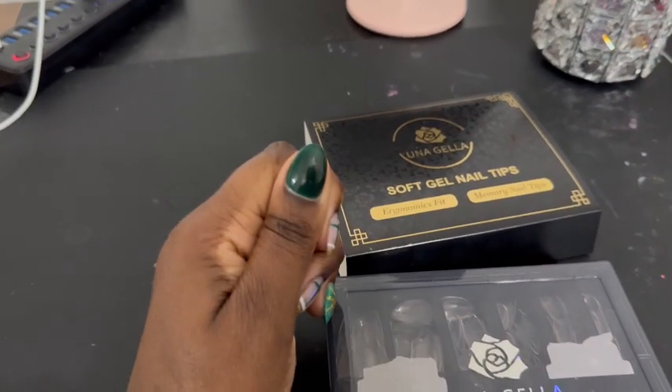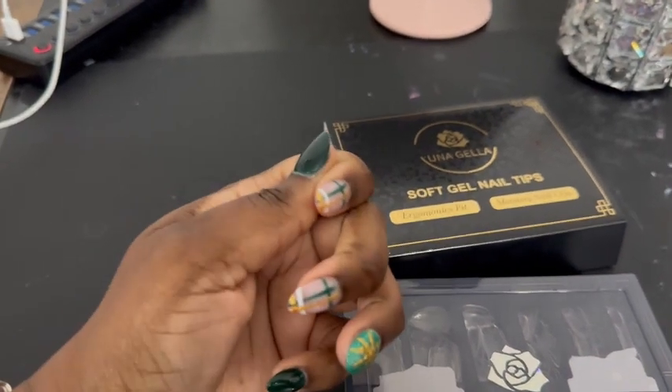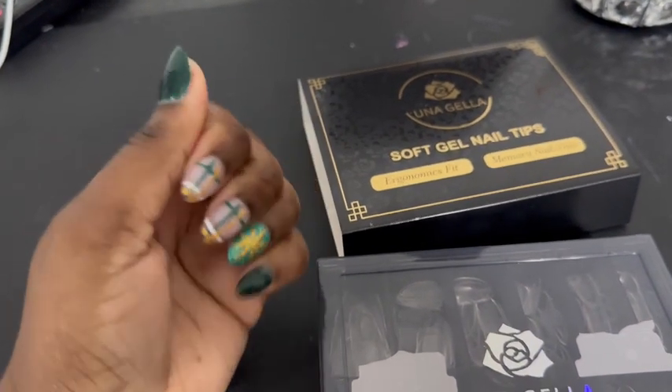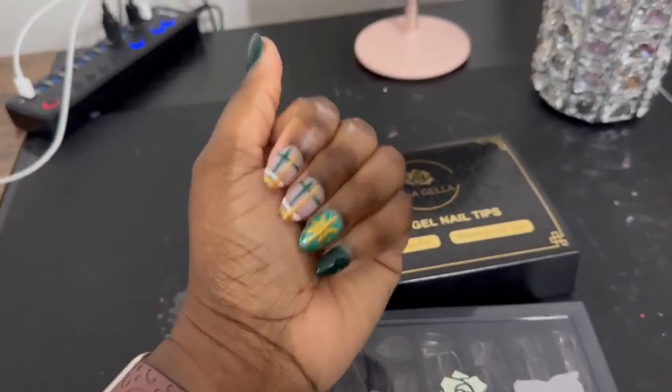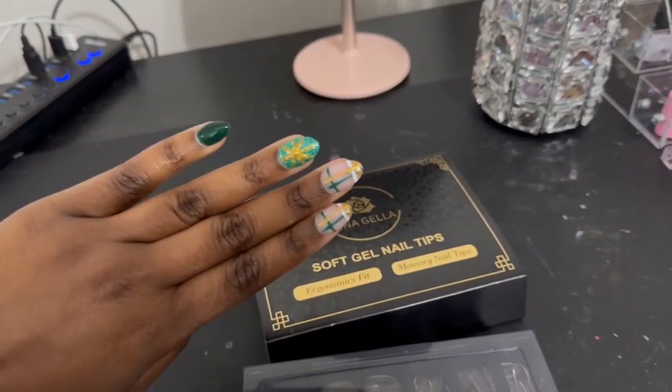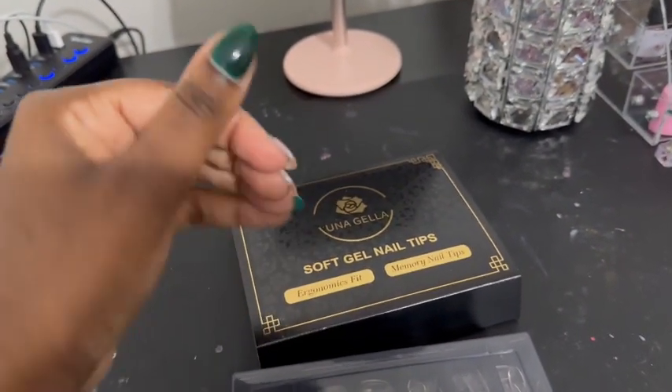Look at my thumb — she wide, okay? And this is the Una Jella nail tip. This is the oval shape, and these are short. I absolutely love them. They are so good for every day. Short oval. Very nice.